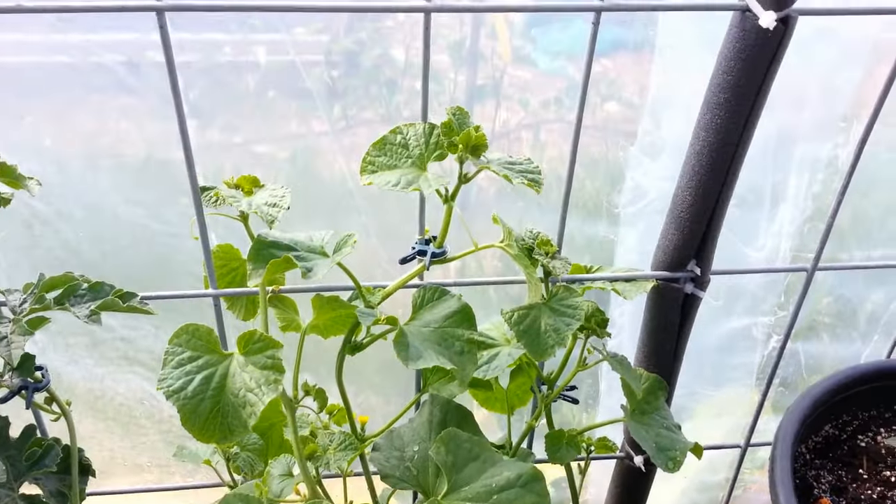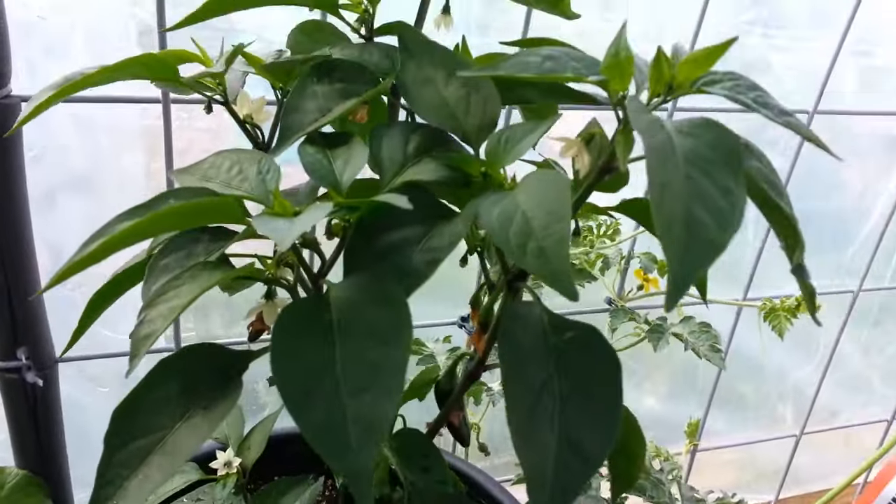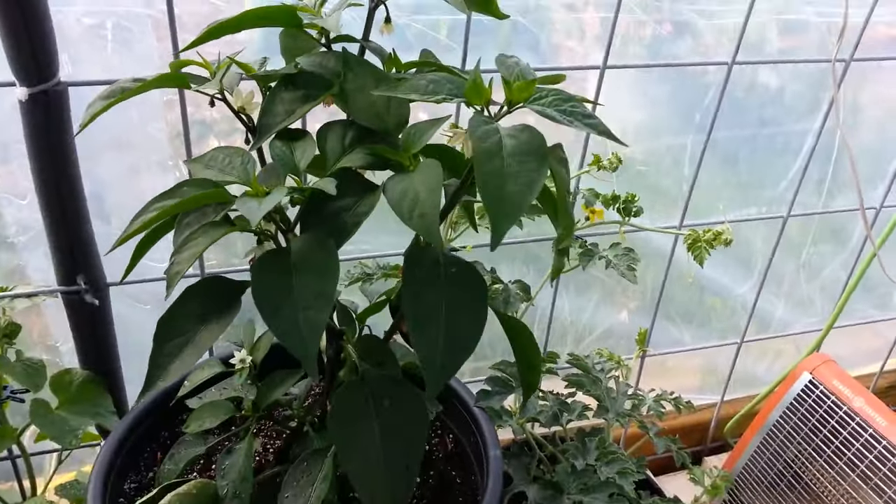Here's another cantaloupe doing well. This jalapeno here — I think this plant is getting pretty big. That's the one I'm going to bring in over the winter, and it's got a lot of good jalapenos on there. I had a couple yesterday with my eggs — it was really nice.